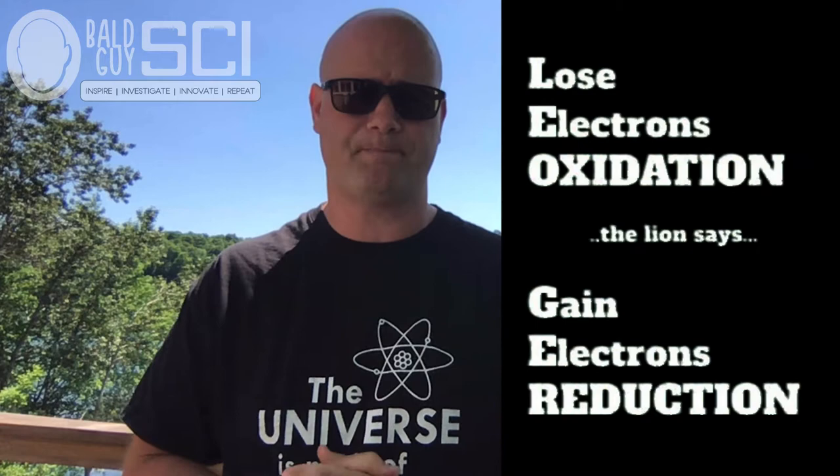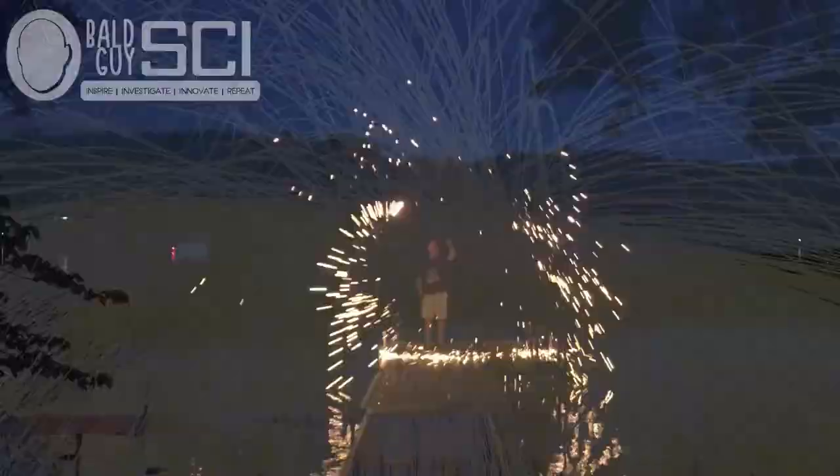You might recall the old saying: LEO the lion says GER, to keep straight which one is which. For a more in-depth review of oxidation-reduction reactions, check out that video. This reaction just needs a little push to get started — in the biz, we call that activation energy. We actually need to light the iron on fire. Once the reaction starts, the release of energy is enough to keep it going. We can speed up the reaction by supplying the reagents faster. By spinning it around, we're providing oxygen to the iron and spreading apart the particles of the steel wool, which speeds up the reaction by allowing the surface to get to it. And the rest is just sparks, smoke, and awesomeness.